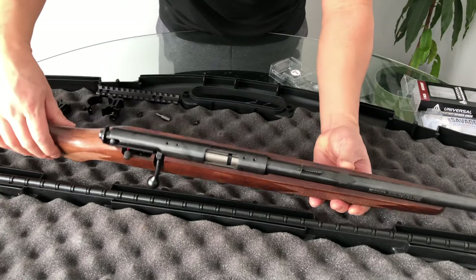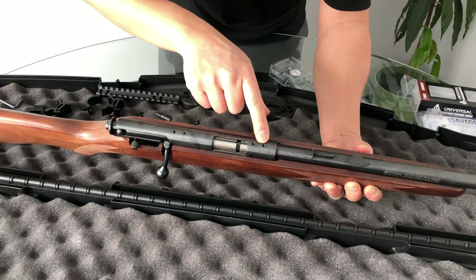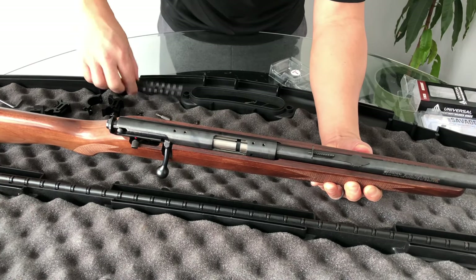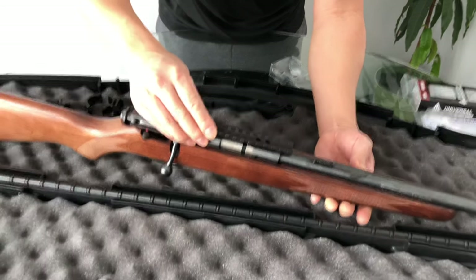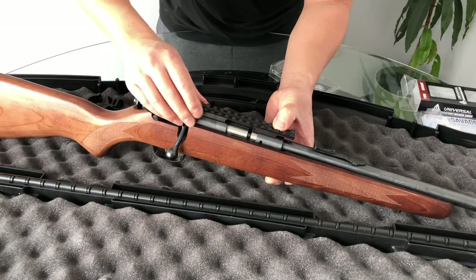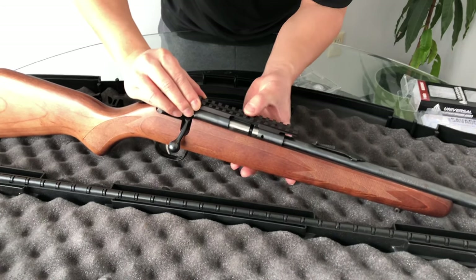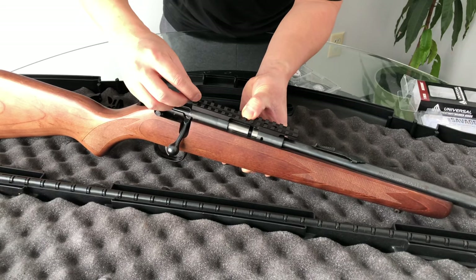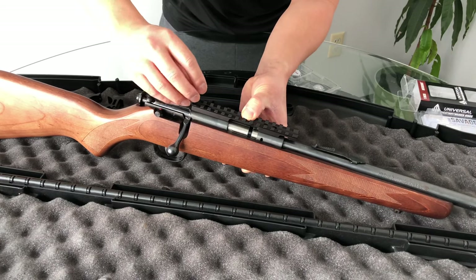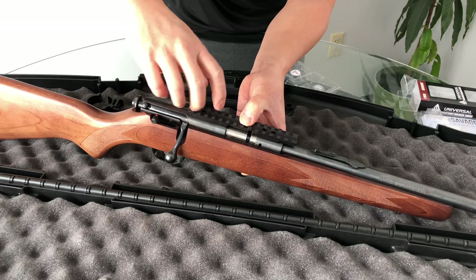I'm going to mount the rail to the rifle here. As you can see, there's four holes on the top of the gun. I cleaned them out to make sure they're clean, and I'm just going to line up the rail with the holes. I'll lightly screw the screws in, and go back later to torque everything down and tighten it up. For now I'm just going to loosely mount everything on and see what it looks like.